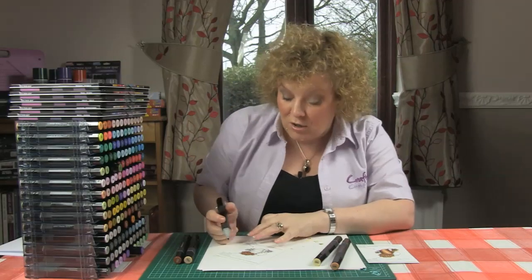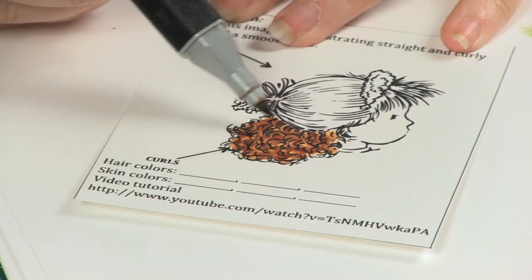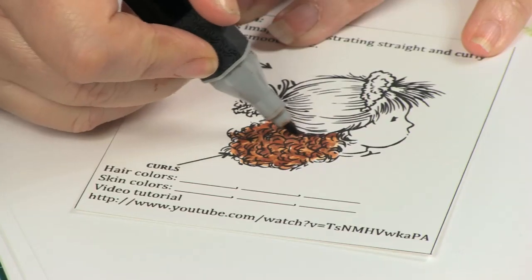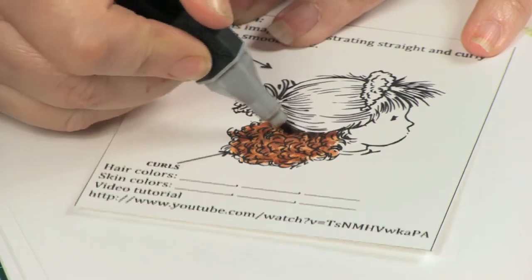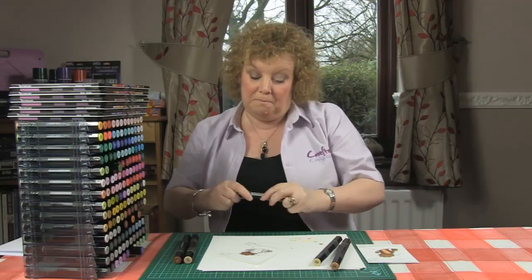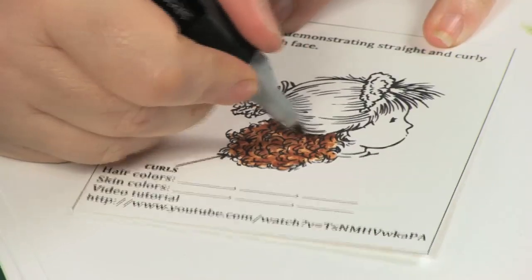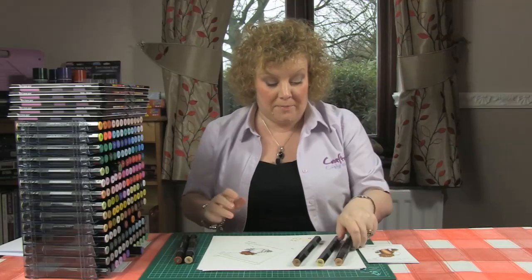Finally, because her ponytail has been pulled back over the top of this curly piece, we need a little bit more depth just under there — a little bit more shadow. So with TN7 I'll add that in, because it would be much darker there. And then just to soften it, TN5 little circles over the top. And that's perfect — happy with that. So that's how quick and easy curls are to achieve.